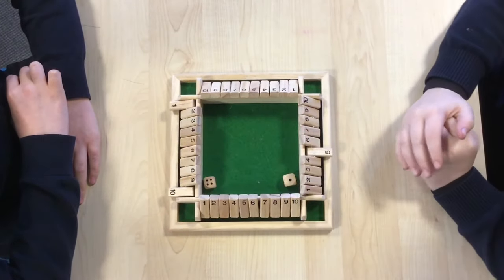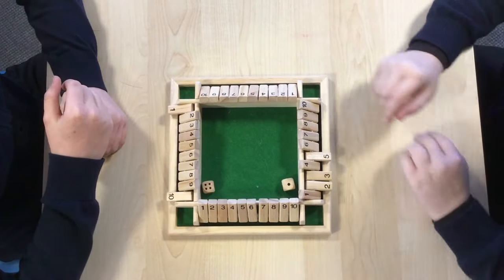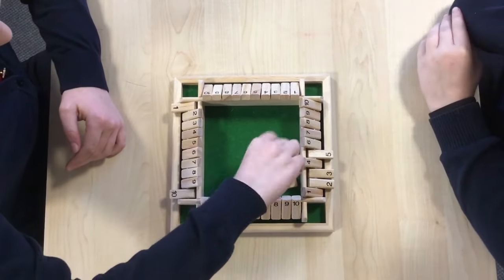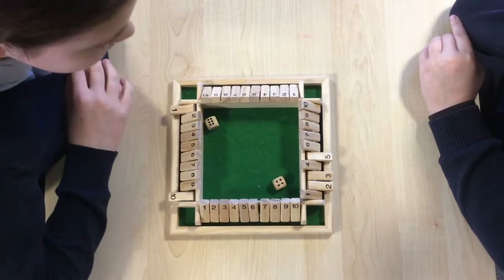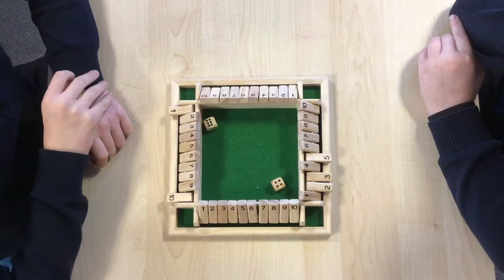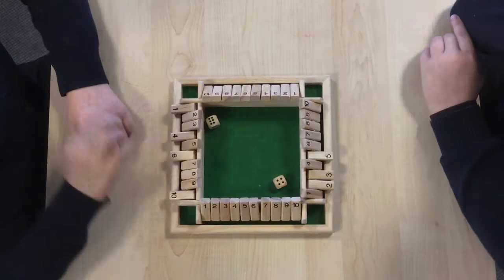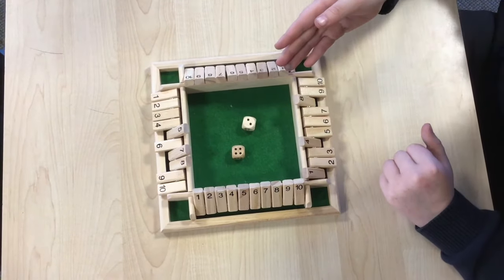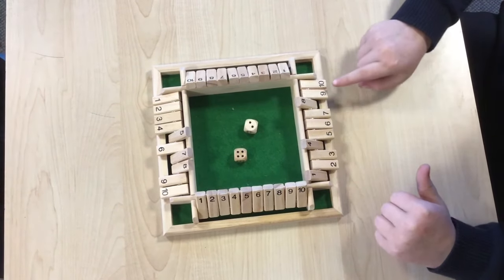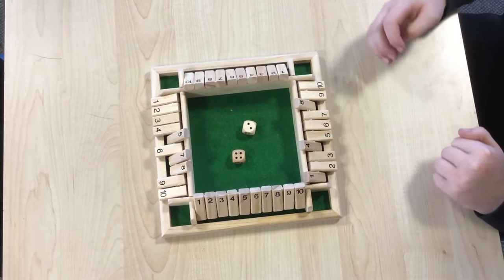I've got a five so I'm going to do a two and a three. I've got a four and a six which is ten so I'm just going to get rid of six and four. Keep going until you can't go again — for example here I've got a six and I can't make six with my numbers, so you just have to wait until your partner goes.